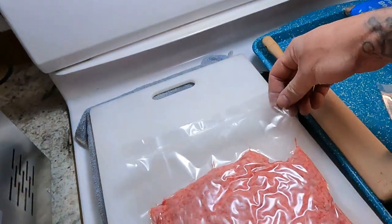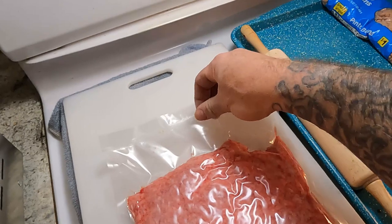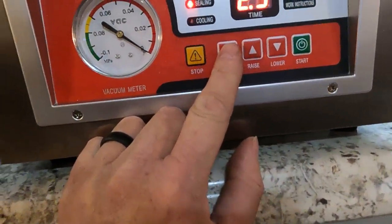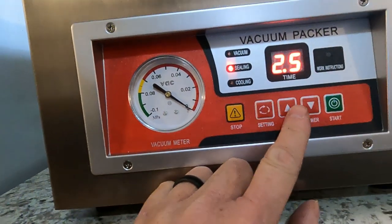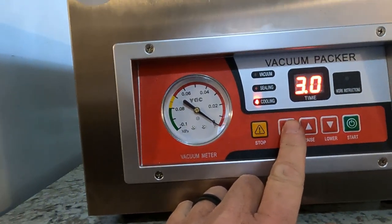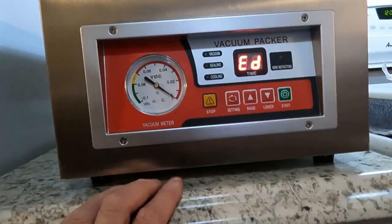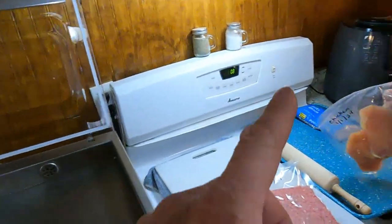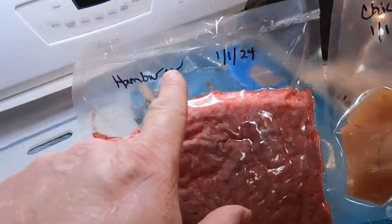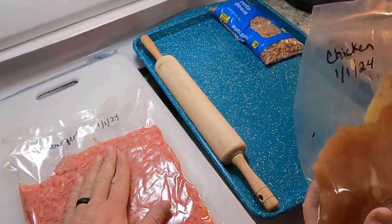I think you've got to get the time and the heat kind of set for what bags you're using. The sealing time is at 2.5 — I'll go down to 2 seconds because these bags are kind of thin. The cooling stays at 3 seconds. Now let's get set up to try this on some dry beans.